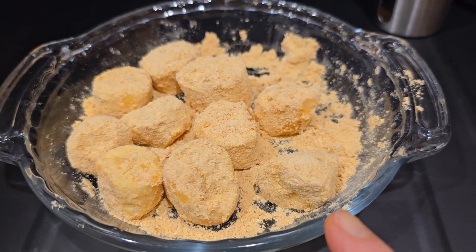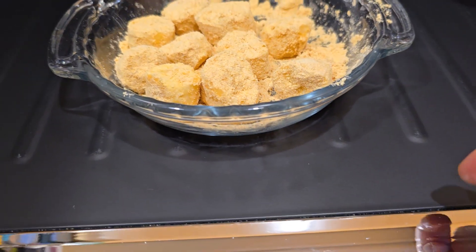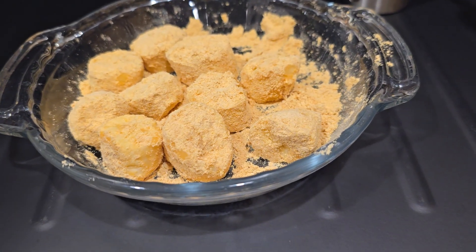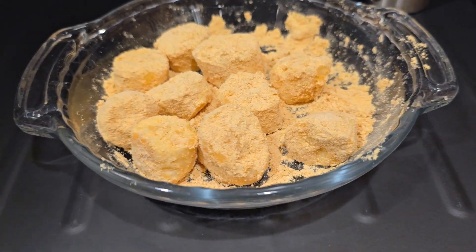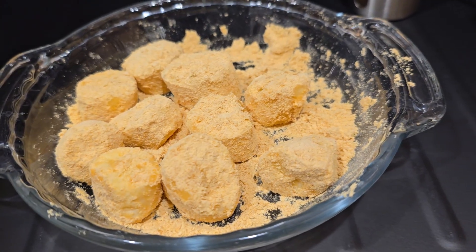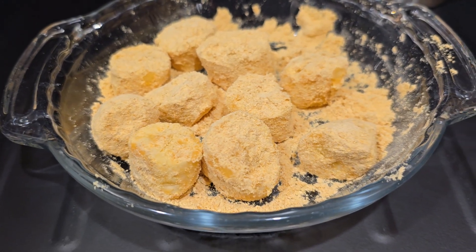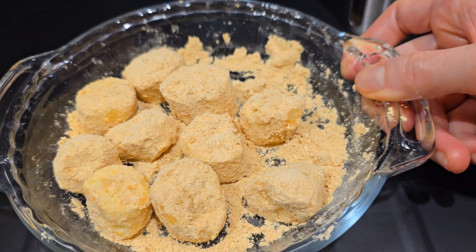I toasted the kinako just a little bit in a toaster oven, but you can also use a frying pan to roast it a little bit. When you roast kinako powder it smells more savory and better too. You don't need to toast it, but I prefer to roast it a little bit to enhance the aroma.